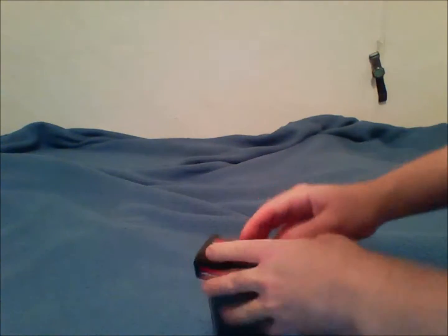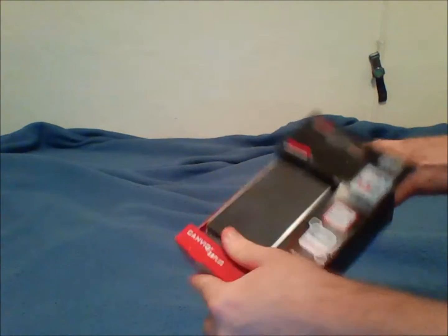Hey guys, it's Computer Attacks again with another unboxing. This time it's a Toshiba 1.5 gigabyte 3.0 portable hard drive. Let's get into this — instruction booklet, not very useful, but this is the useful part: the hard drive.